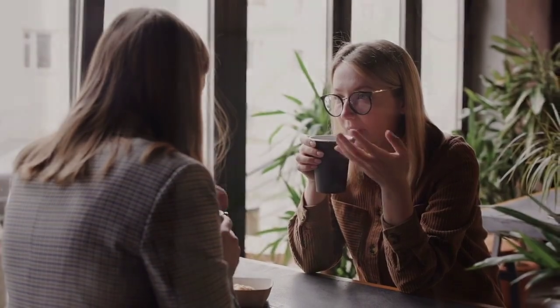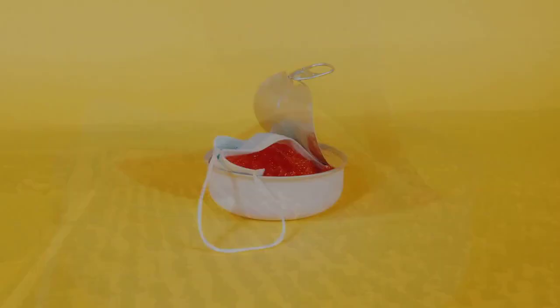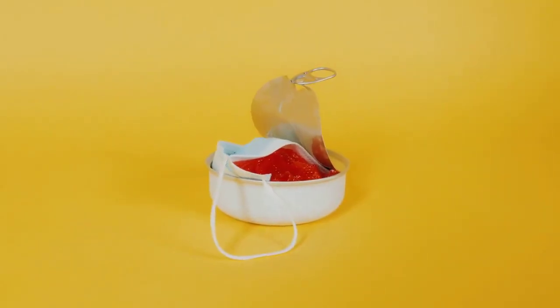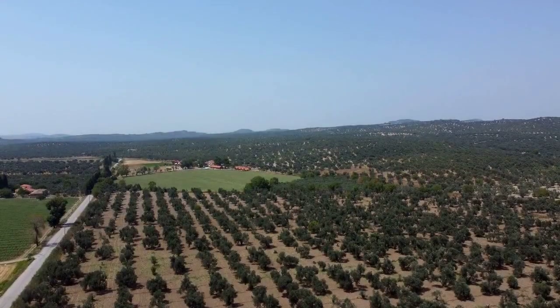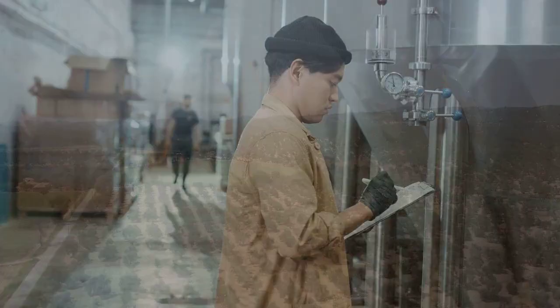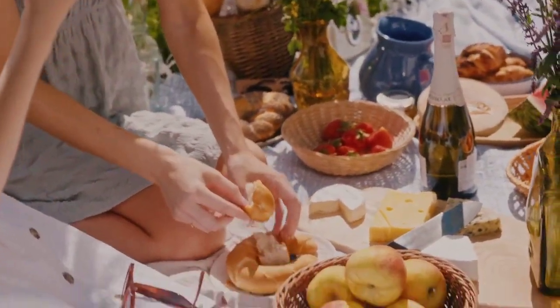Finally, pour 13 cups of water into the same container, stirring the whole thing until mixed well. Once this is over, cover it tightly with a lid and store it in a cool, dark place, ready for fermentation which can take 3–4 weeks. Once the fermentation is over, strain the contents using a colander or cheesecloth.